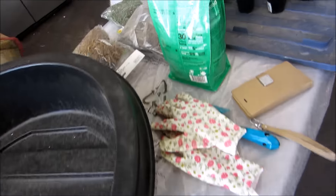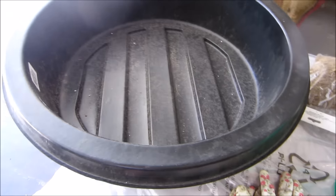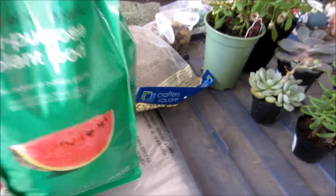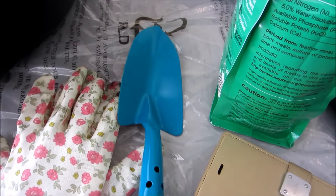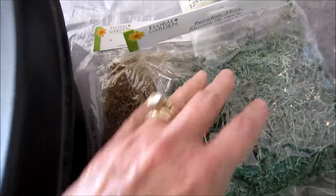I'm getting ready to plant my fairy garden. This is my container, the soil is over there, and I got this natural and organic plant food. I have my little gloves from Dollar Tree — these are nice as long as you're not doing anything real heavy-duty. I got these from the 99 cent only store and Dollar Tree, and I had this one already.